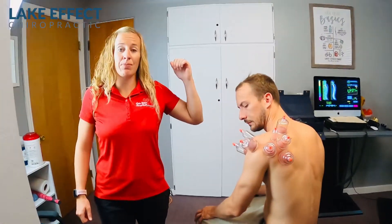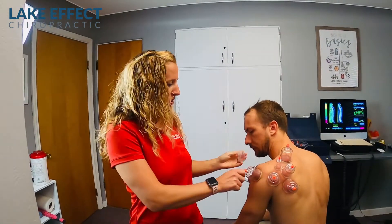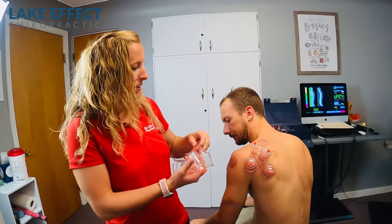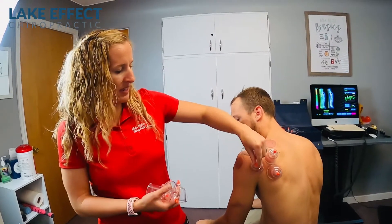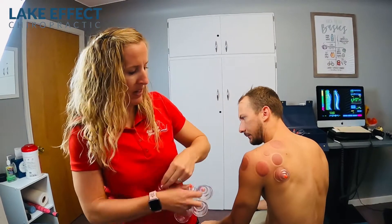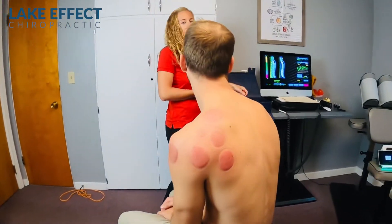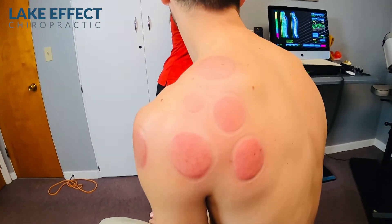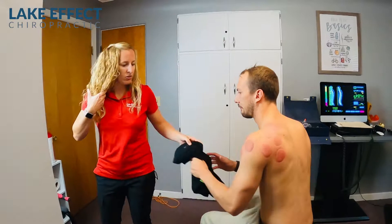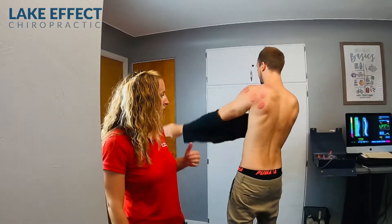A lot of his pain happens with any overhead movement, especially in the gym. So we've been doing a lot of muscle work with cups, some active release technique, and then some laser. He's also doing some banded work at home, as well as getting the spine adjusted. So you can put your shirt on — we'll get you adjusted, work the muscles, and then we'll end with a laser.